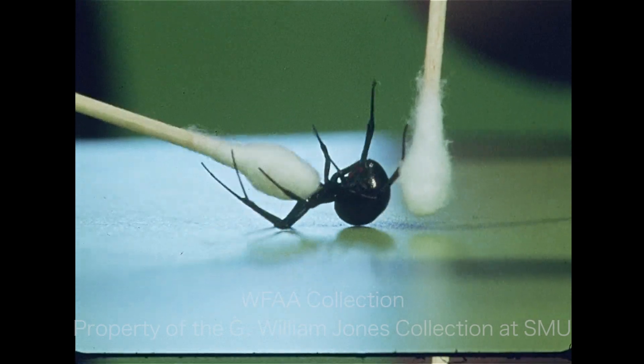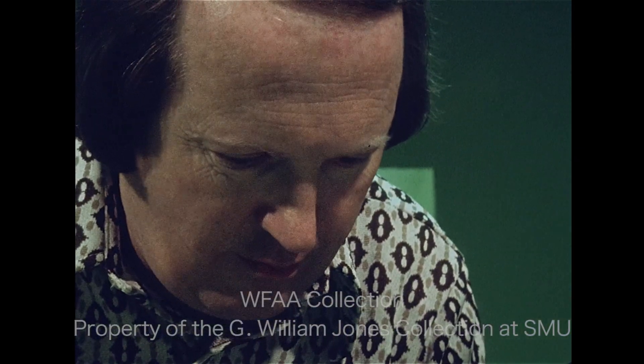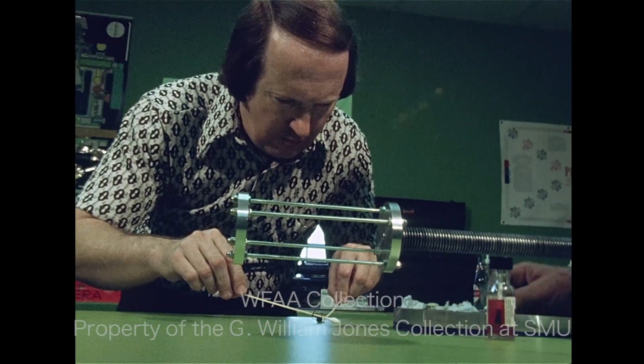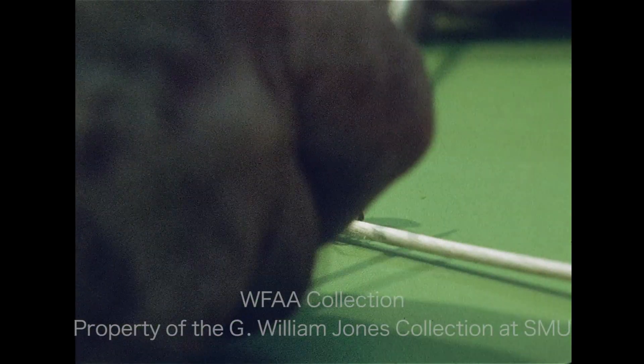This is a poisonous black widow spider, and this man is about to milk her. Wayne McCulley makes and repairs precision instruments like surveying equipment, and he uses the web of the black widow for crosshairs.